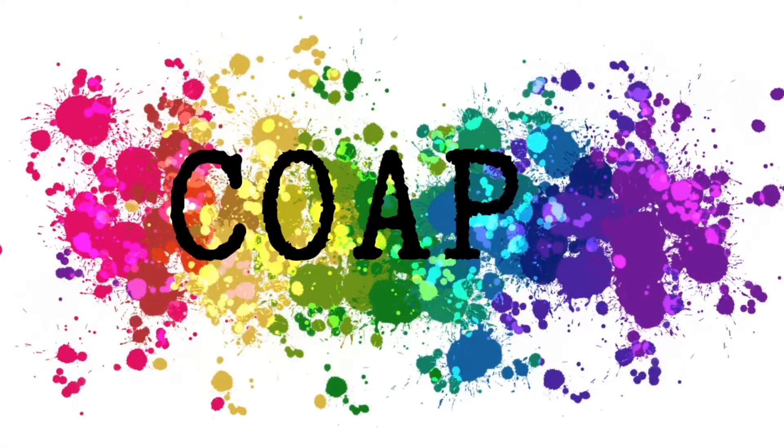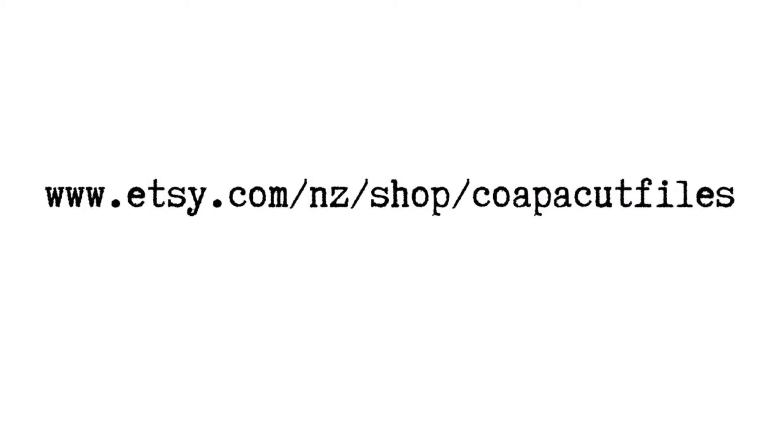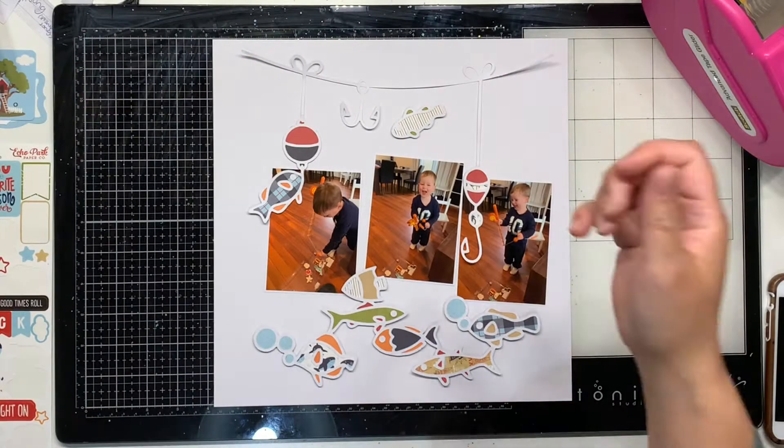Hello everyone, it's Katie here from the Scrappy Sisters and I am up today with Day 10 in our Scrappy Advent Calendar, and also COAPA Cut Files 20 Days of Christmas and Summer Cut Files. So Day 10 - we're getting there, we're chugging along. Don't forget there's 25% off COAPA Cut Files for the first 20 days in December. Everything will be linked in the description box down below.